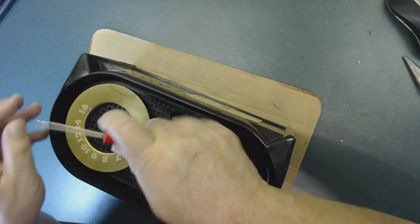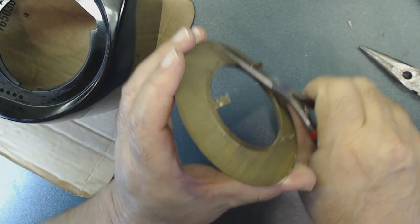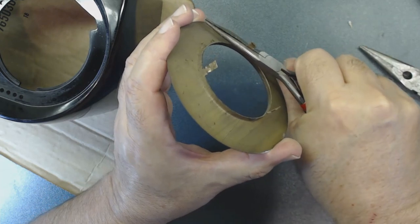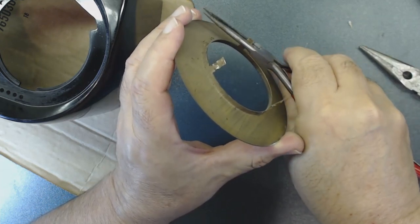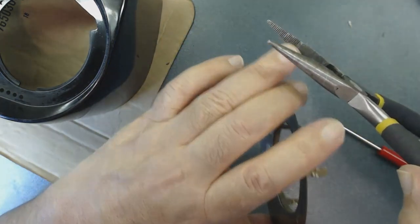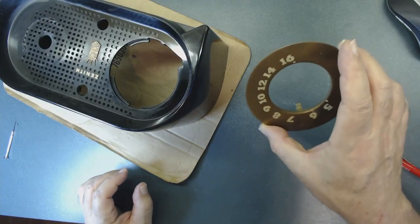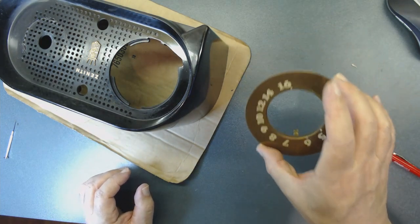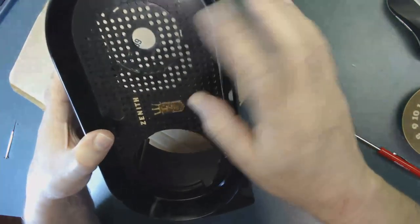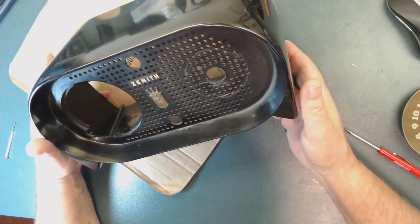The reason I'm taking this out is because I want to polish it and also spray a clear coat so it always stays shiny. Let me demonstrate — things start to go in and out. I'm using this tool because it's smooth; the other one has edges and I don't want to damage the radio. We're going to put this aside so it doesn't get damaged. It's a very unique radio — that's why I like it.